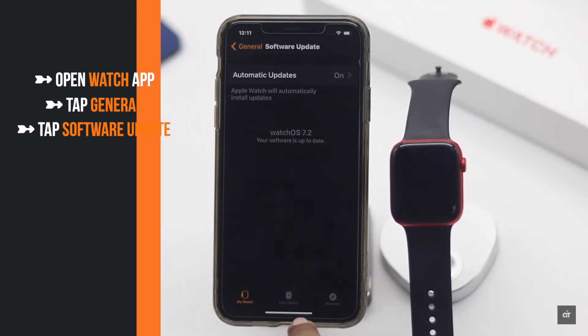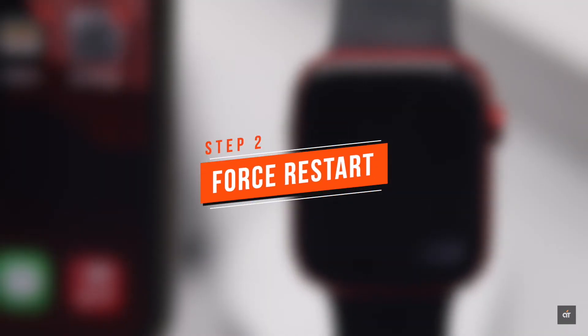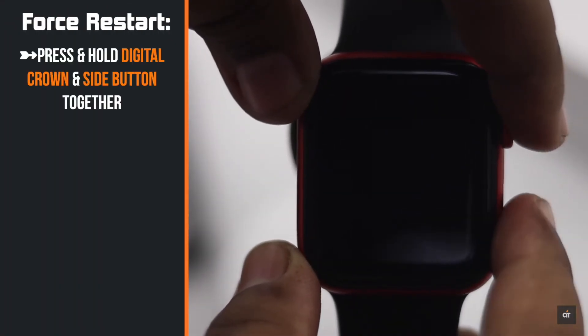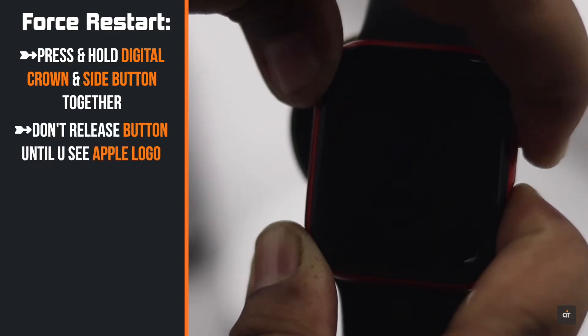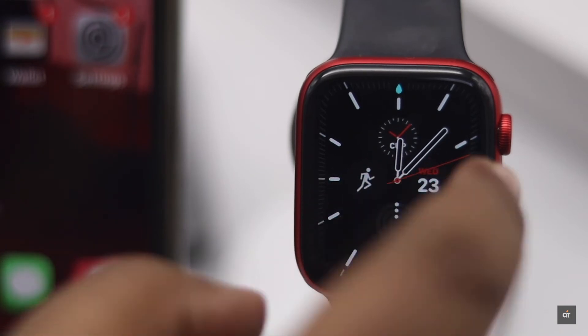You can do a forced restart on your Apple Watch — it should fix minor software glitches. Press and hold the digital crown and side button together, and don't release the buttons until you see the Apple logo.